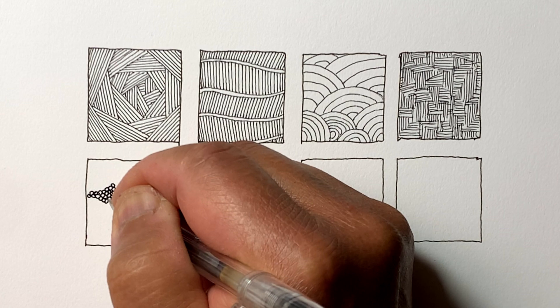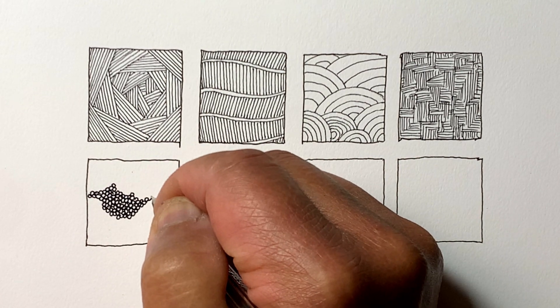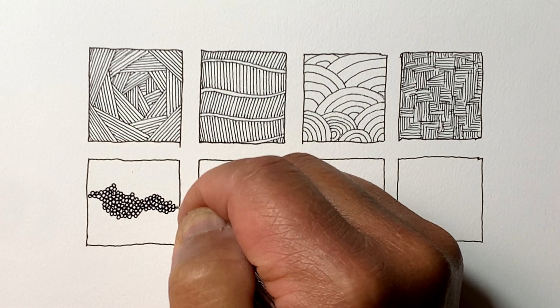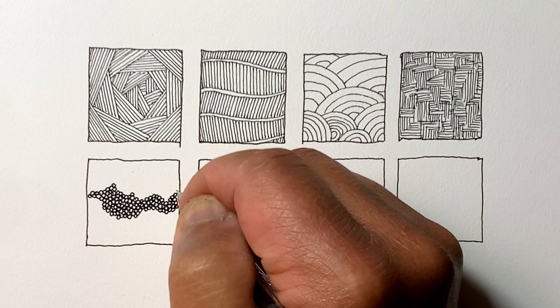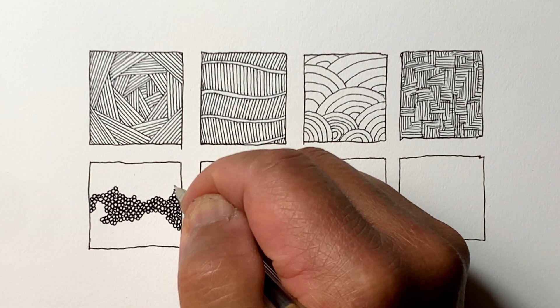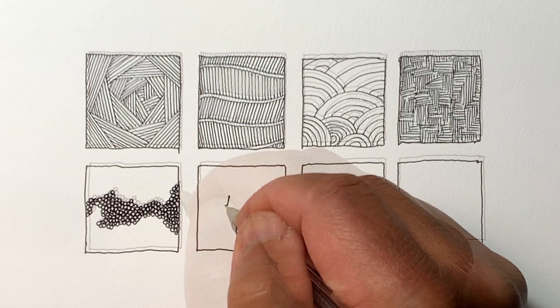This one is a good way to practice drawing circles. The smaller the circle, I feel, the easier it is. Larger circles are of course difficult to draw perfectly, which we're not striving for anyway, just because it is hand drawn.